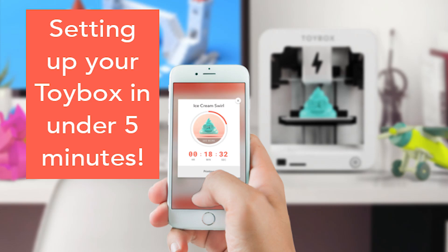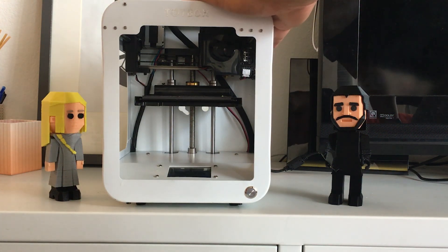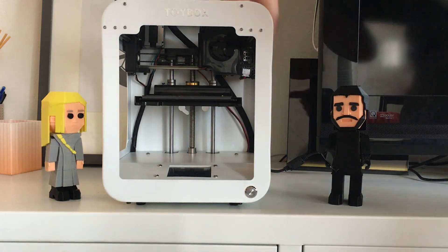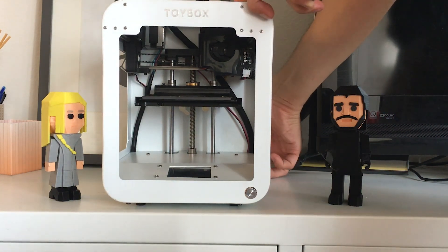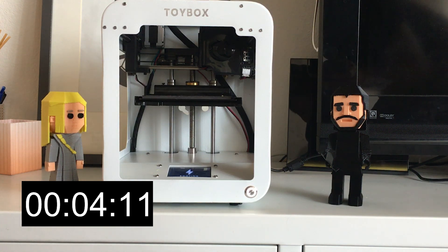Hey guys, this is Ben from Toybox and I just wanted to show you how simple it is to get started and set up Toybox. So we have a brand new Toybox here, just right out of the box, and we're just going to plug it in to get started. It just takes a couple seconds to boot up.